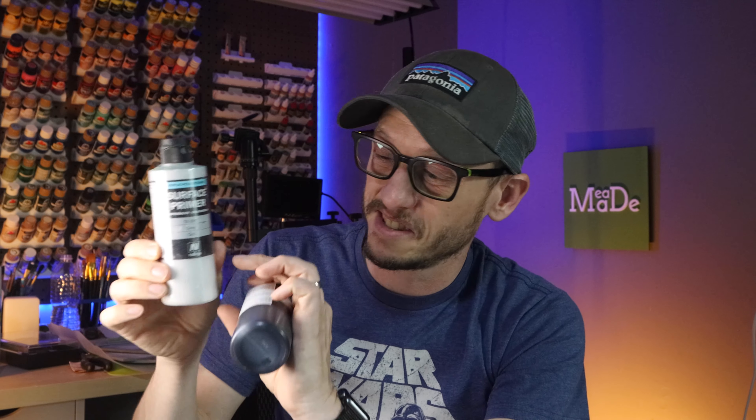When I'm not using my rattle can due to weather, or when a model has so much detail I don't want to risk it, I use my airbrush. My go-to airbrush primer is the Vallejo surface primer — it comes in white, gray, and black. One bottle lasts a long time; I've had mine almost a year. I'll put links to all of these in the description below.